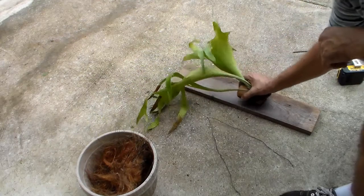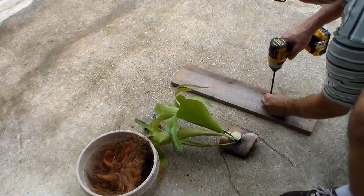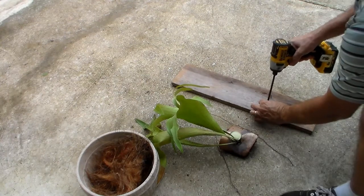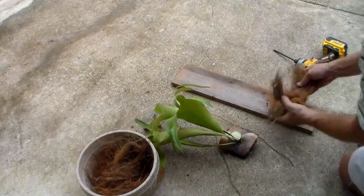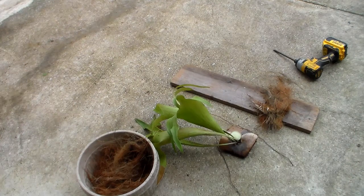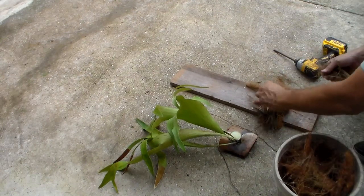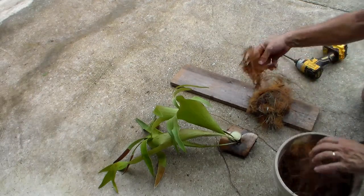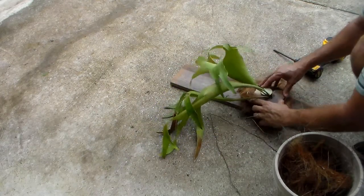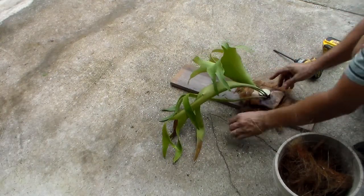So I'm gonna put a couple of screws in here and the screws are just gonna help hold it. I think I'm gonna put it somewhere right there. It's really just a helper — give it a little something to stick to. Stick it down on the screws there.